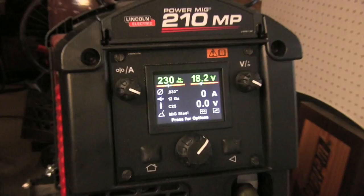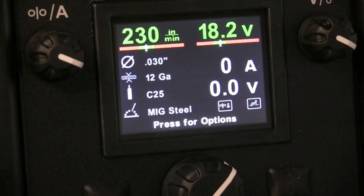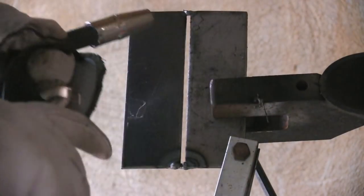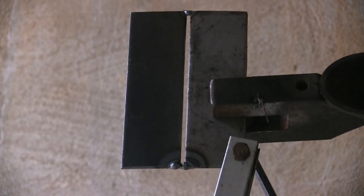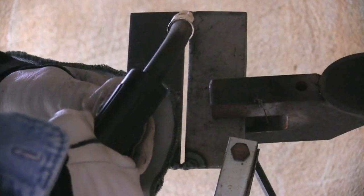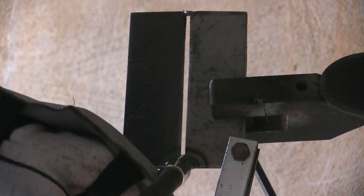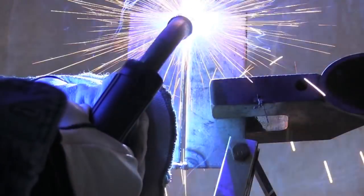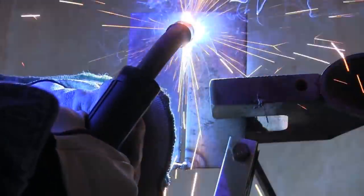All right, I'm welding 11 gauge today, and I picked some default settings on this machine for 12 gauge — that's the closest thing to it, just to save a little time and see how that works. The gap I have there is just a little bit wider than one-eighth, maybe closer to 5/32, but I'm going to try it anyway. I'm using 0.030 diameter wire.